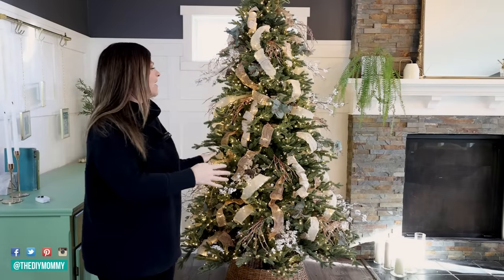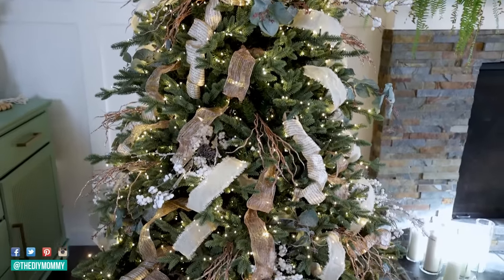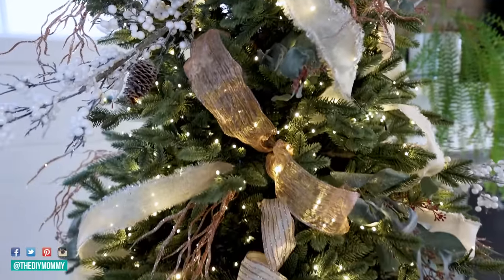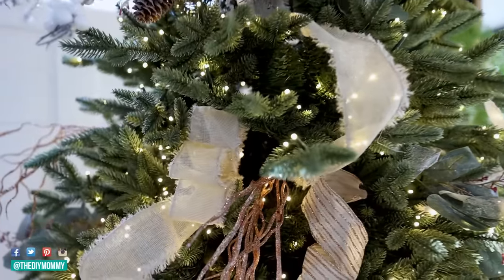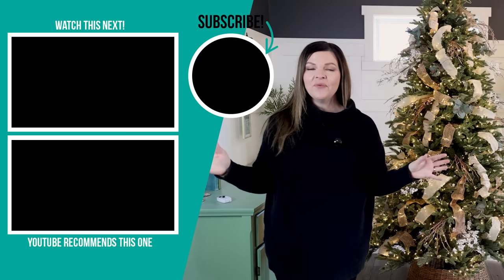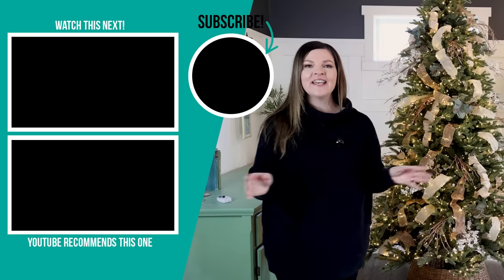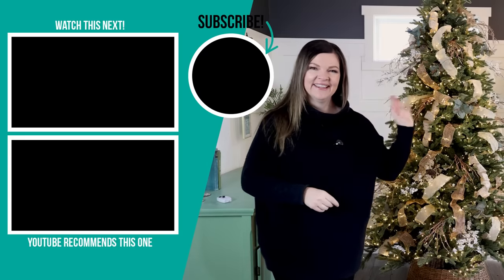So there you have it — that is how I like to put ribbon on a Christmas tree to make it look gorgeous, loose, flowy, and beautiful for the holiday season. Let me know which ribbon technique was your favorite down in the comments below, or if you have another ribbon technique to share. Stay tuned in the coming days where I'll share the full decorated tree. I also have another video that shares how to decorate a tree from start to finish using a tried-and-true technique I've been doing for years — I'll leave that video for you to watch next.